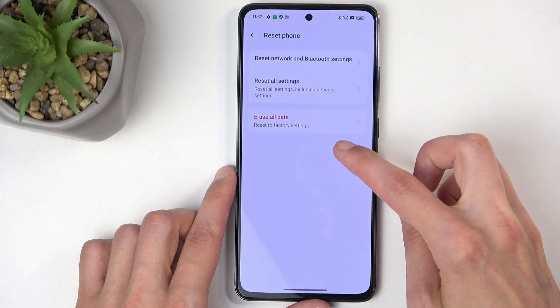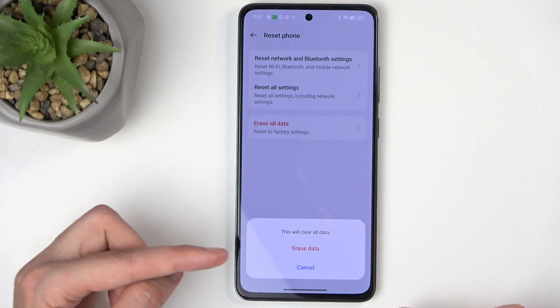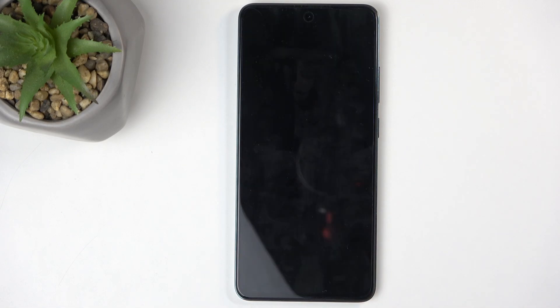Here, you will want to select reset phone, then erase all data. It gives you info that this will clear all data. I'm going to confirm and select erase data. Are you sure you want to continue? This will erase all data and cannot be undone. I'm going to select erase data, and this will now begin factory resetting your phone.